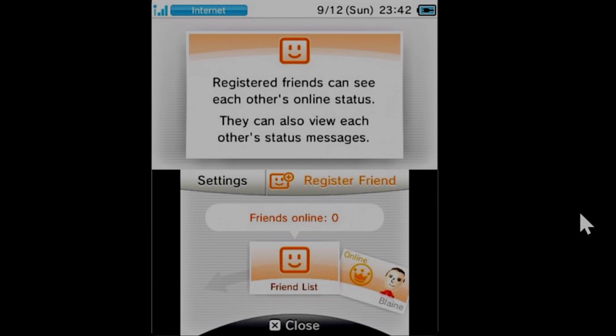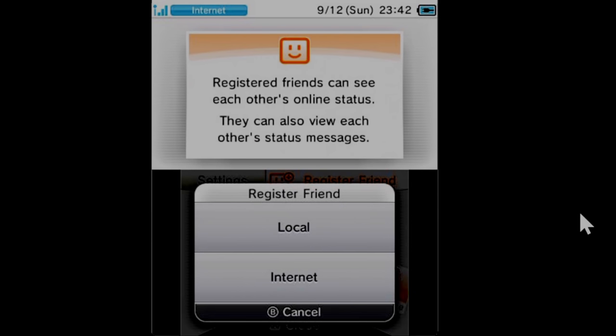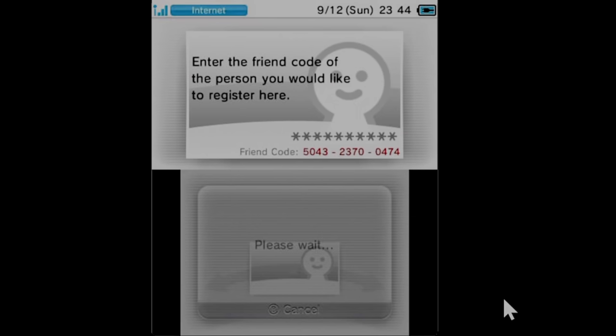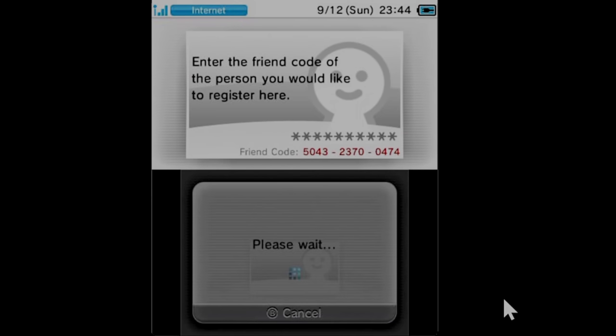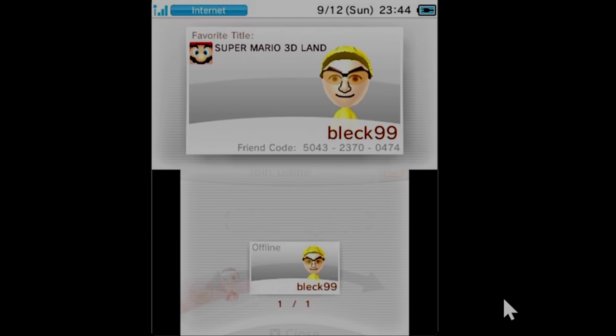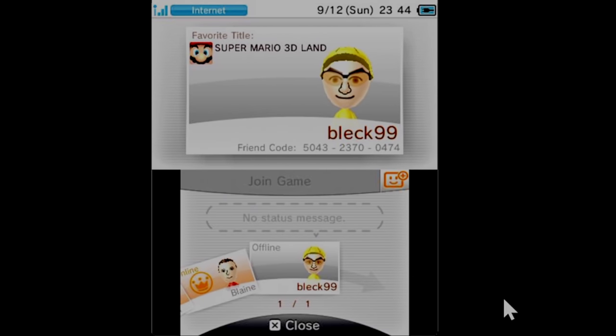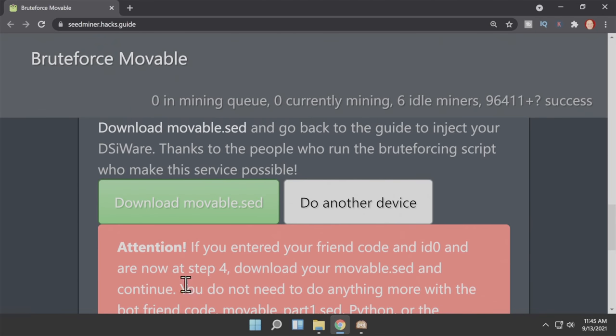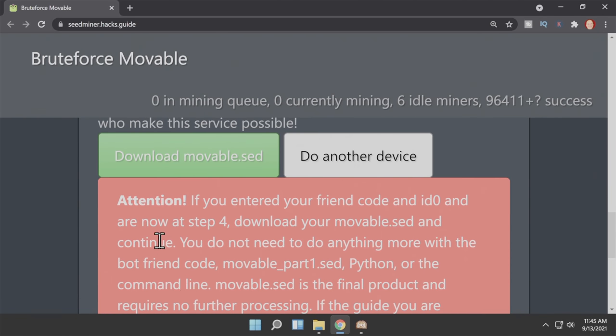Back on your 2DS or 3DS system, in the top right corner of the bottom display, select Register Friend. You'll be asked whether or not you want to register a local or internet friend — select Internet in the bottom touch display. When the number pad comes up, type in the friend request number from the bot that you were presented with from the website. Then tap on OK in the bottom right corner. Give your system just a moment and you'll get a confirmation message that your friend has been properly registered. Transition back over to the website — you should see the word 'done' in step 4. From here you can scroll down and you'll be able to download a file called movable.sed. Click on the green button to download that file.